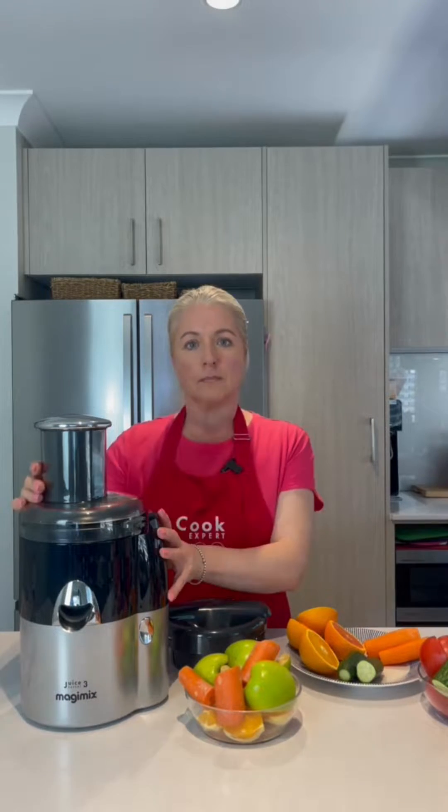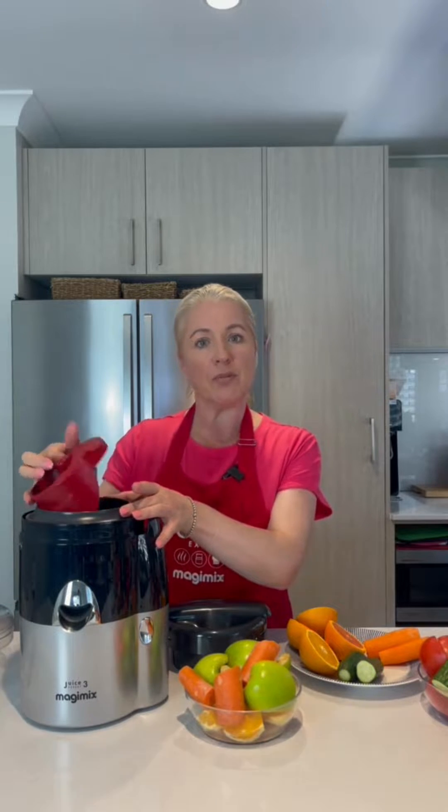Our Juice Expert is a fabulous cold-pressed juicer, perfect for doing things like your apples, oranges and carrots. It also comes with an extra press, which is absolutely perfect for doing coulis, things like your raspberries and tomatoes.